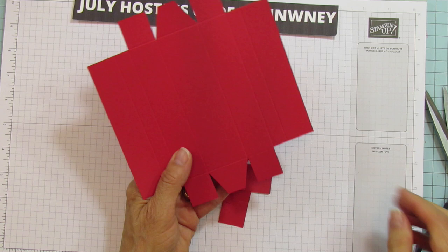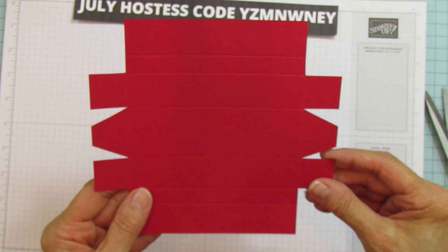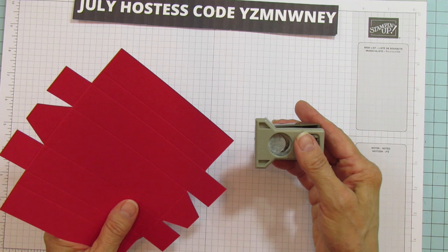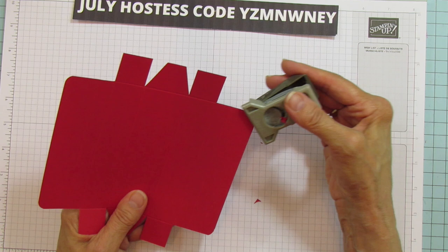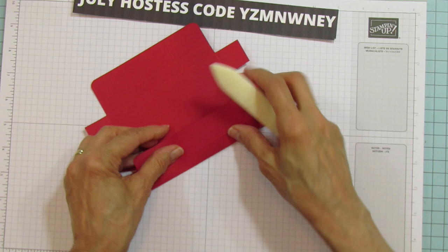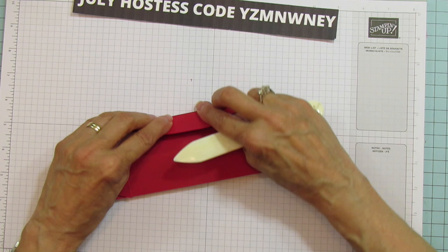Next we're going to use a little corner rounder — you can also use the detailed trio punch for this. Round the ends on both sides. I really like them rounded. Then you're going to sharpen and fold: the top one-inch piece folds the opposite way, and then fold in the others.